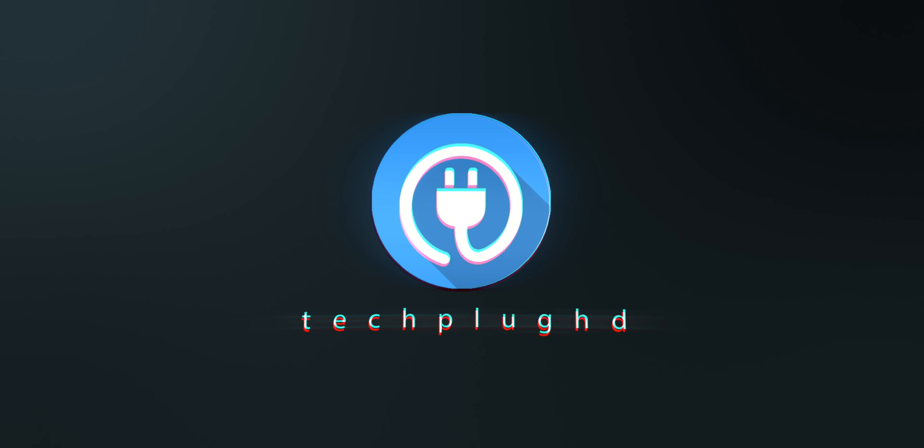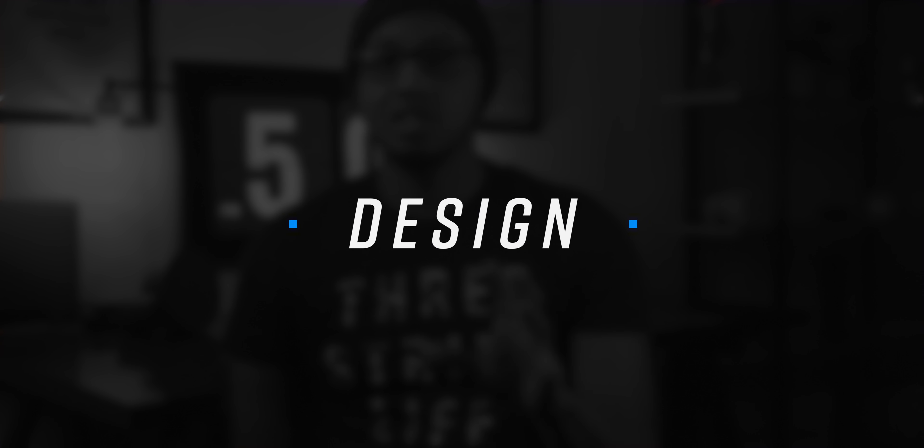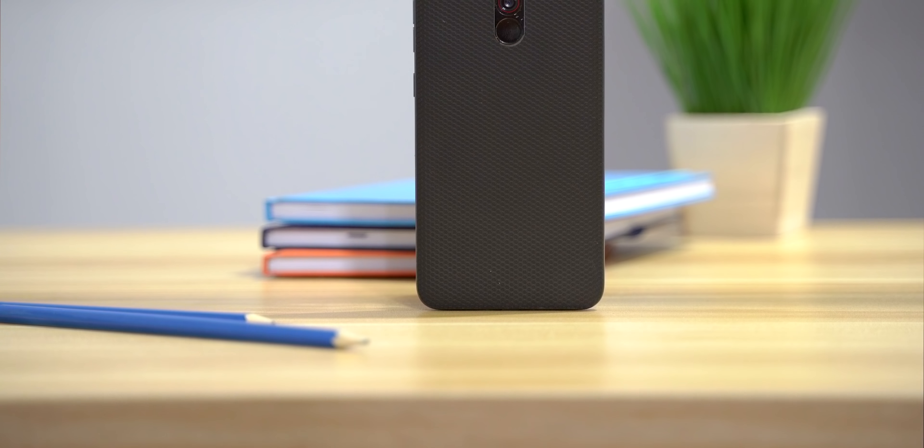Hey guys, what's going on? My name is Yassin and this right here is the Pocophone F1. I've been using it as my main phone, my daily driver for the last two weeks, and I even took it on vacation out to Arizona. I have mixed feelings about this phone, but ultimately at the end of the day I went back to my Pixel 3, and I'm going to tell you guys why in this video.